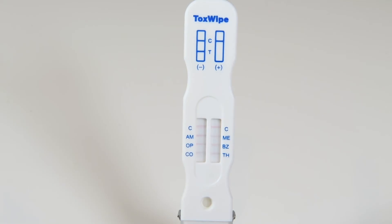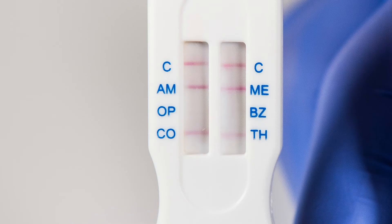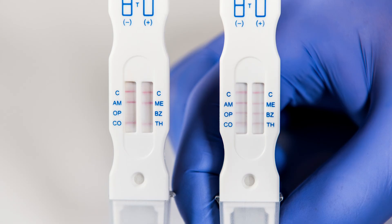If all lines appear after 3 minutes, the results can be considered negative. If lines still do not appear at 5 minutes, the result is considered positive. In this example, we can see the subject tested positive for opiates and benzodiazepines. Remember, the presence of a line indicates negative results, and only the complete absence of a line indicates the presence of drugs in the saliva sample.